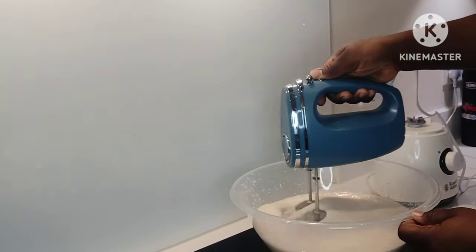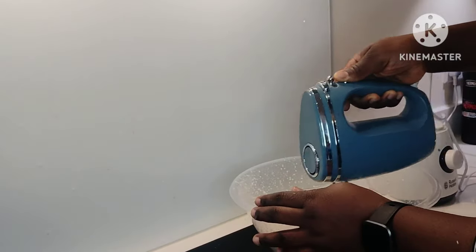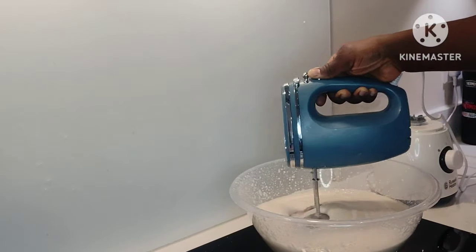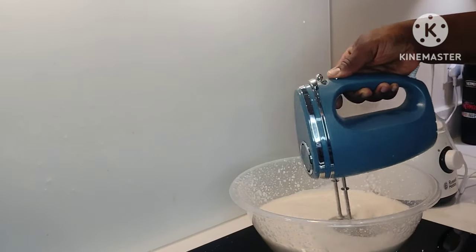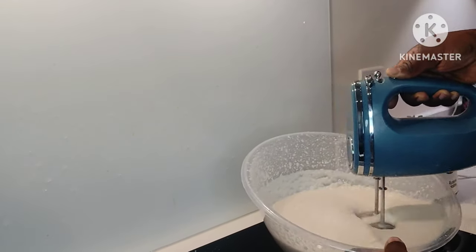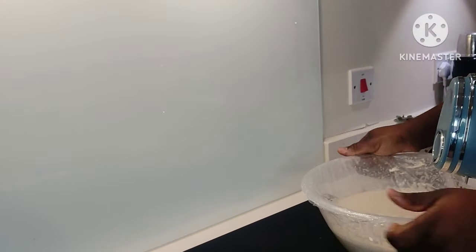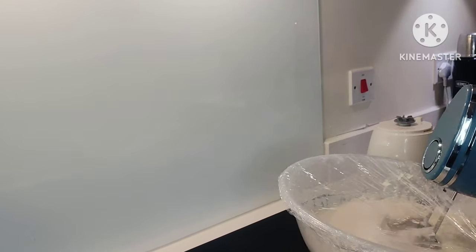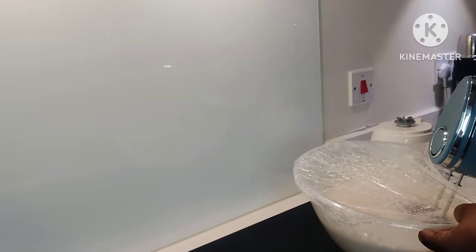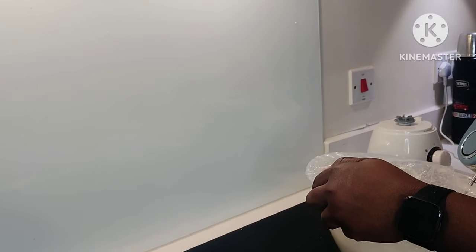The secret about ekuru is that you have to whisk it and make it fluffy — whisk it very well, so that when it is cooked it becomes really fluffy. I am going to whisk my beans batter for a good 30 minutes, so it's going to be a long while. To save you time, I'm just going to cut the shot. I had to cover my bowl with cling film because the batter was splashing everywhere — apparently my bowl wasn't deep enough, but it got the job done. So I whisked and whisked for a long time.